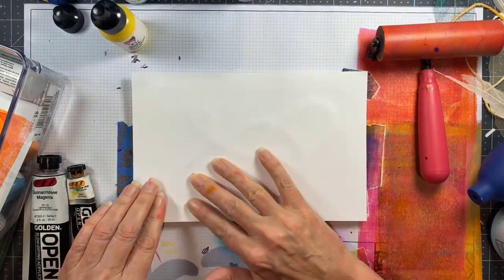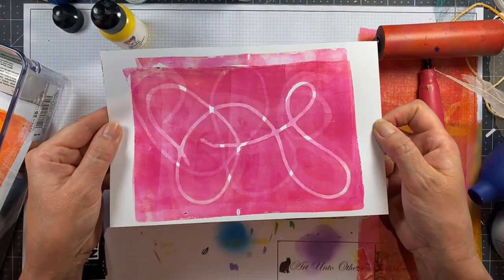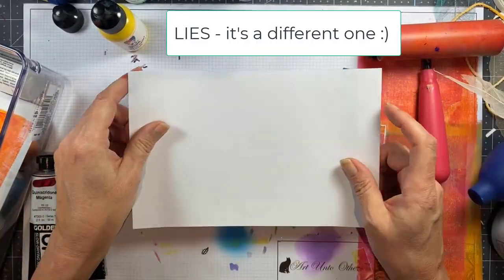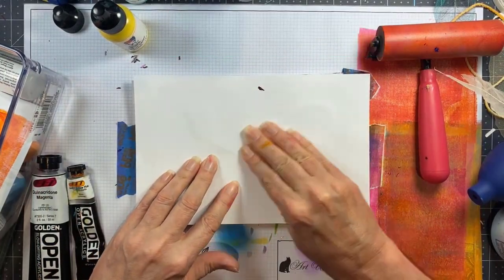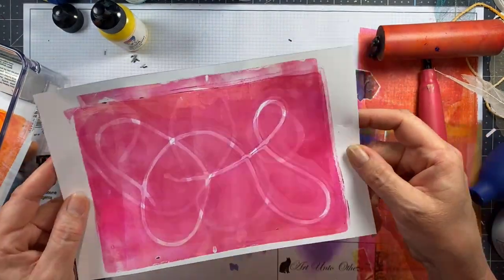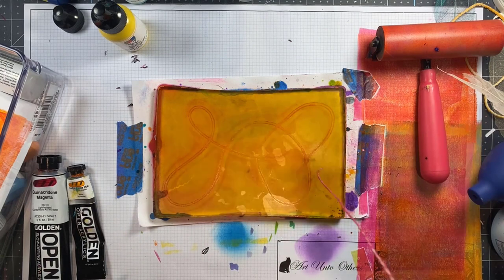You'll get beautiful brayer cleaning sheets with Golden Open because of the layering and the transparency. Now this is the one you'll end up seeing at the end. I actually put it back down — even though I'm not going to get perfect registration I am going to get detail, and I love the layering effect of that. I think that's so much fun.